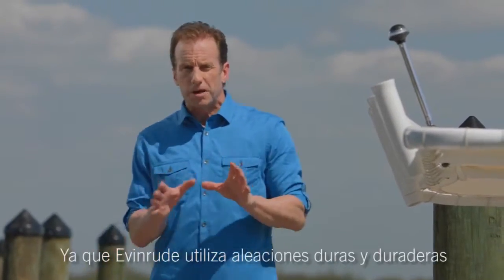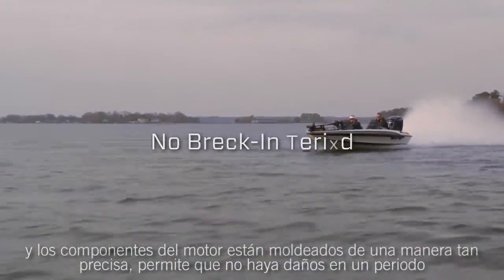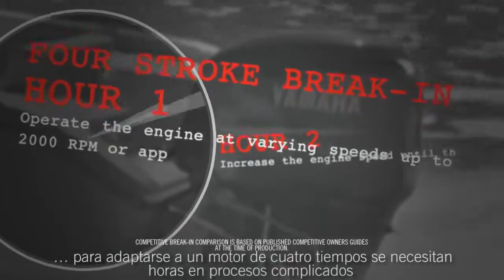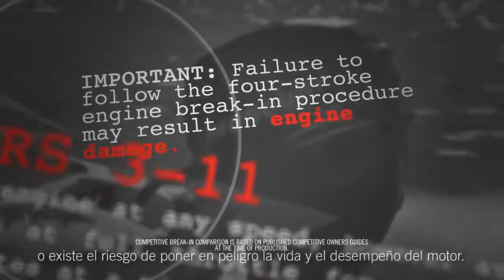Because Evinrude uses tough space-age alloys and engine components are honed so precisely, there's absolutely no break-in period. On the other hand, to break in a four-stroke engine, you need to follow hours of critical procedures or risk compromising the life and performance of the engine.